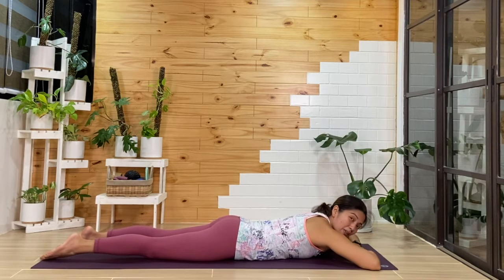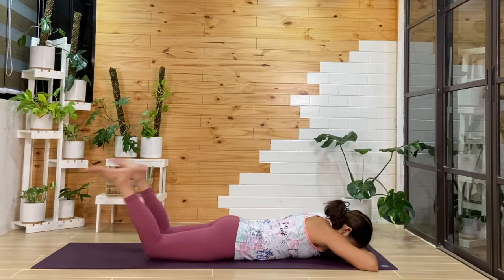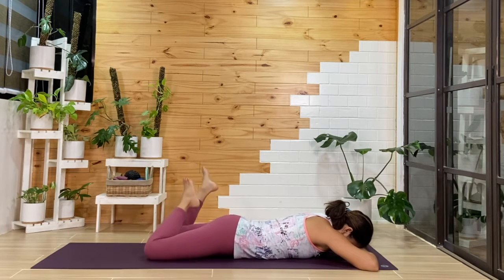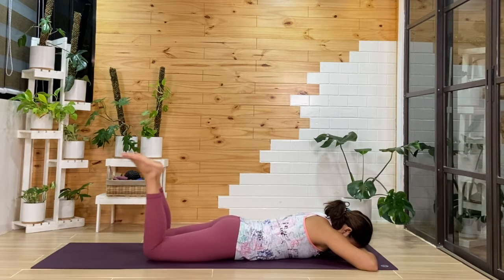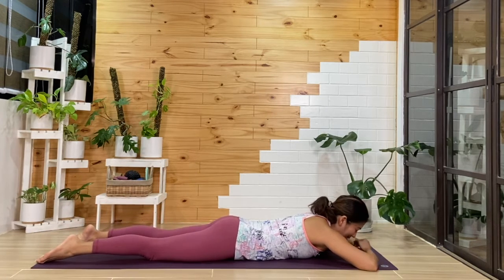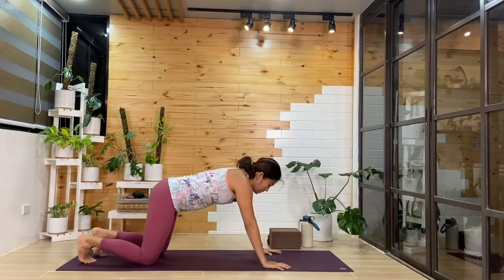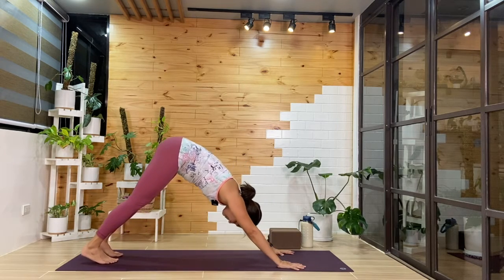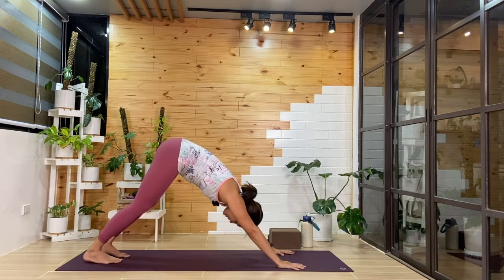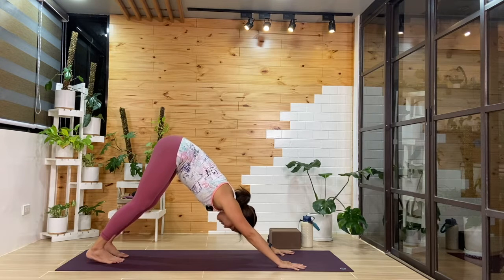Rest your forehead maybe on both hands. If you need to release the lower back, you can bend the knees and swing your legs side to side. One more cycle here. Then from here, we'll release — feet will come down. We'll push back up into tabletop, and then we'll curl the toes and make our way into downward facing dog. See how your back feels here.